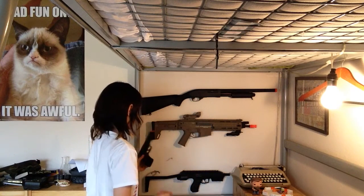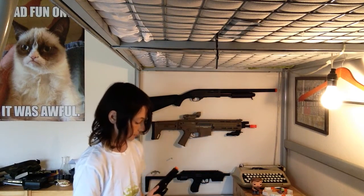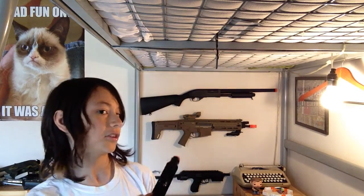My next thing is my right-hand man — my sidearm. It's actually a fully licensed Beretta spring pistol. It's a pretty good gun, really reliable. It's been around for a while but shoots pretty accurately and pretty far — 250 FPS. That's not bad for a spring pistol and it wasn't that much money.